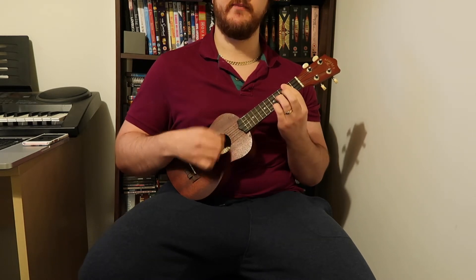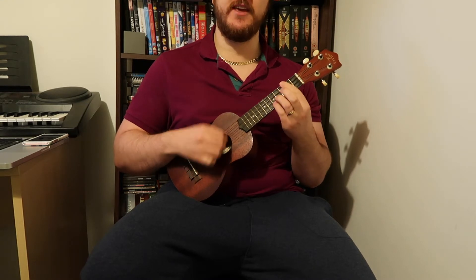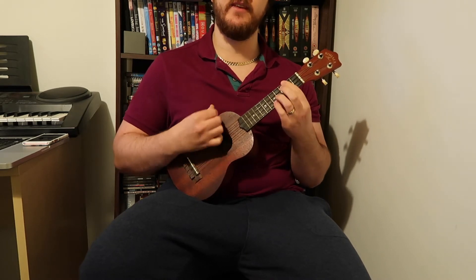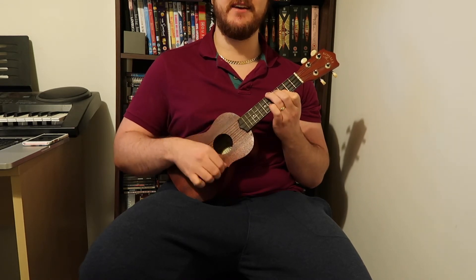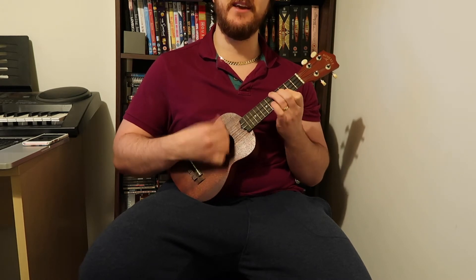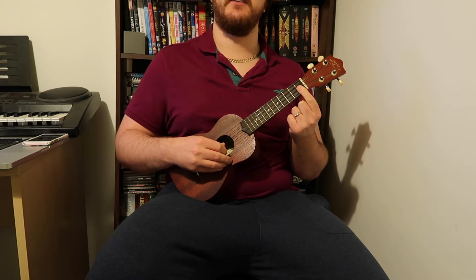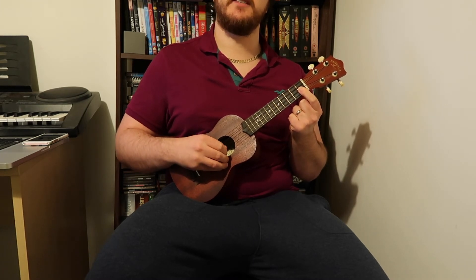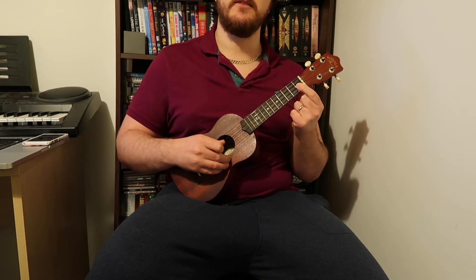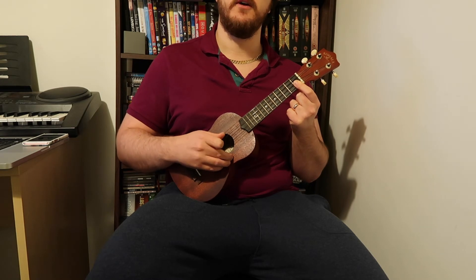All together from the top: down, down, down, chicka chicka, down, down, chicka, down, down, chicka, down, down, chicka. Here we are now, entertain us — I'm a ladle, I'm a ladle, I'm a bando, I'm a mosquito, I'm a bando. The verse bit is so much easier: your first finger barring the first and second strings at the first fret, and play the second and first strings. 'Load up on guns and bring a friend, it's hard to lose and to pretend. I'm overboard, myself assured, I know, I know a dirty word.'